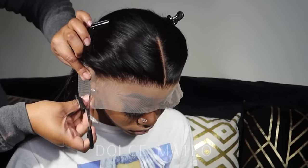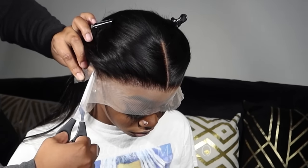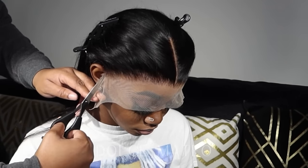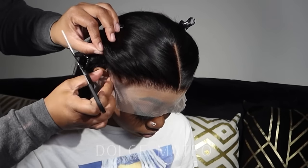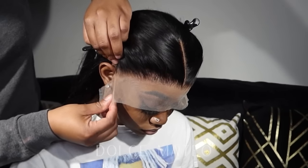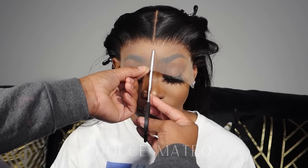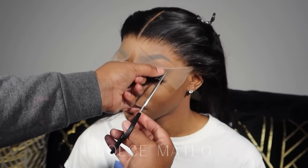I am not a frontal wig wearer — I prefer lace closures because of convenience. But I love seeing a laid lace frontal wig install. Slayed by Jordan is probably my favorite hairstylist to watch here on YouTube. There are so many other talented hairstylists on YouTube, but he's my favorite because he's just so detailed. I did watch one of his videos prior to attempting this frontal wig install.